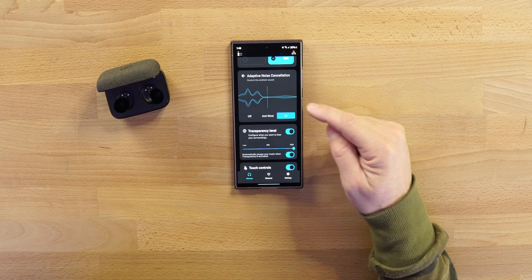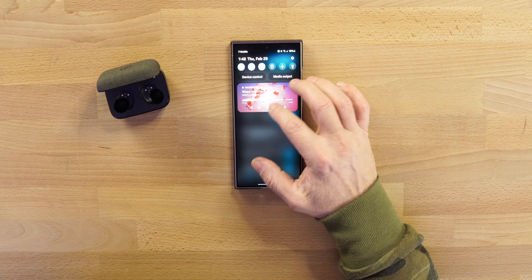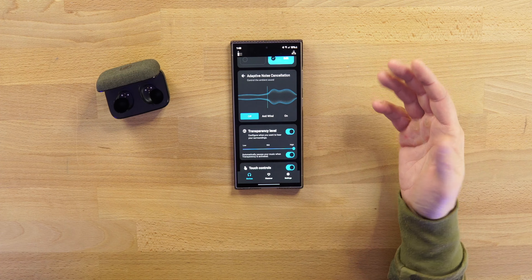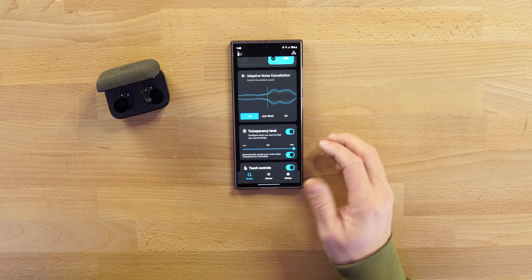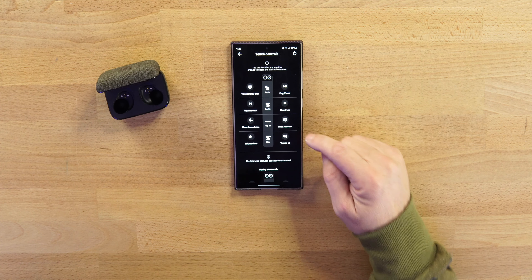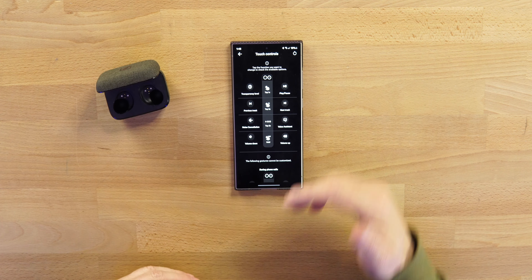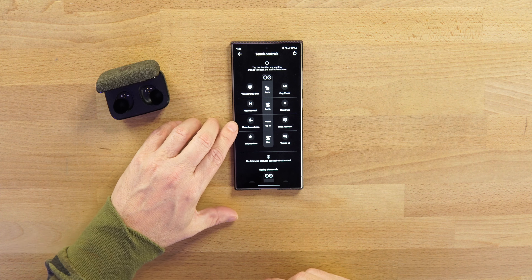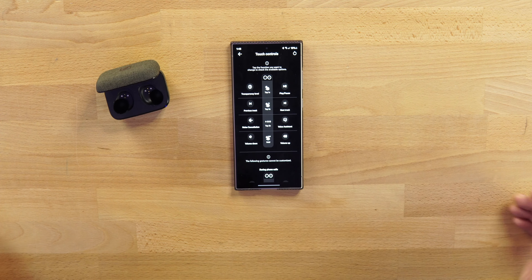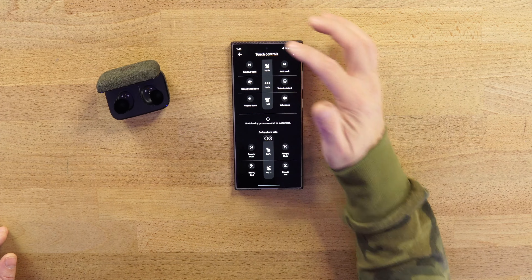Your adaptive noise cancellation — you have anti-wind, or off, and then transparency mode with a slider from low to mid to high. There's a toggle to automatically pause music when transparency mode is activated. For touch controls, you can customize them, but out of the box it's exactly how I like it. Left earbud: tap once to go back and forth between transparency mode and ANC, previous track, next track, volume up and down, voice assistant, play and pause — everything you need. Same for phone calls.